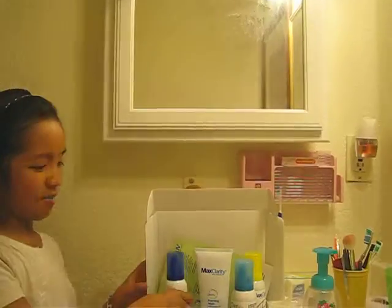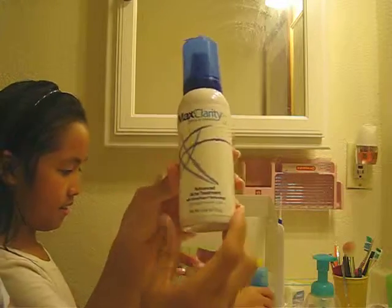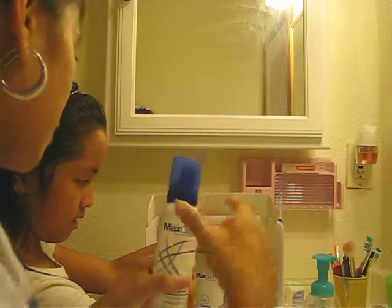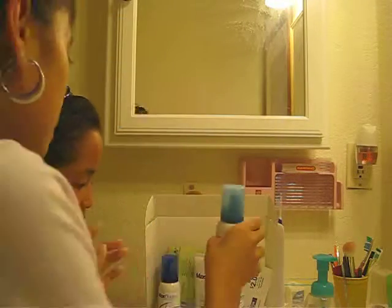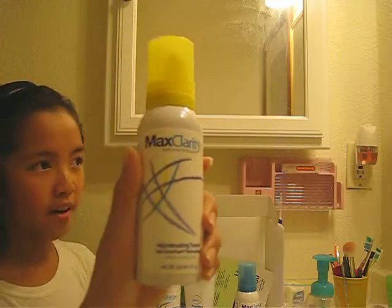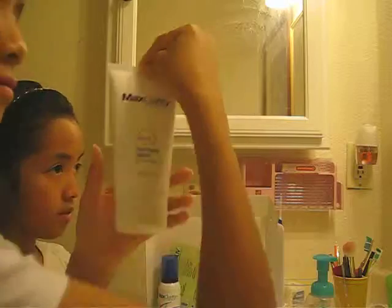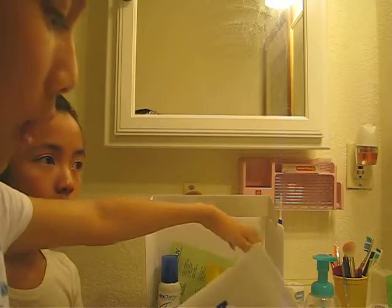You're going to do a headband like this and just put your hair up. And you're going to need a set called Max Clarity. So this right here is the acne treatment. You put this on after you wash your face. This is the deep cleanser — you do this way before everything else. This is just a lotion kind of thing to make your face smooth. And this is just a foam wash. It's kind of like this but last time I got it with two of these, but I guess they had no more, so they put it in this.